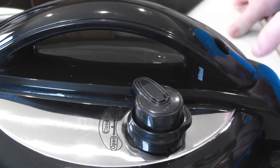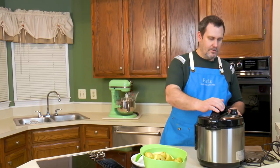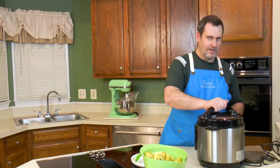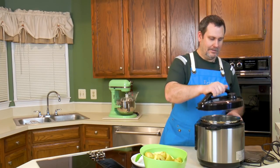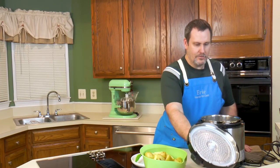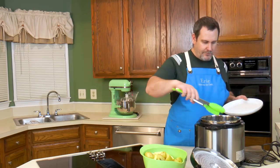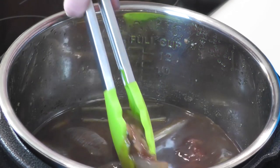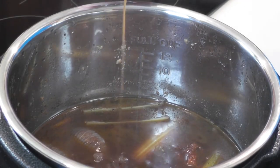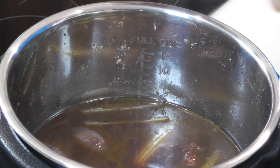It's releasing a little bit of steam, which means it's relaxed and we can open it. The sacrificial vegetables — the celery and onion — they gave up the ghost. They added all their wonderful goodness to the broth. If you tried to eat them now they'd probably be flavorless, so those come out.